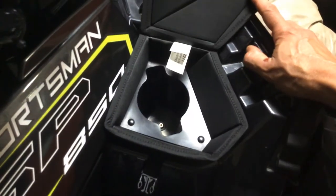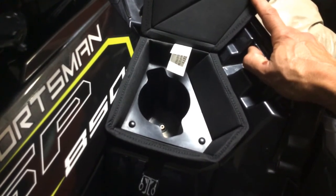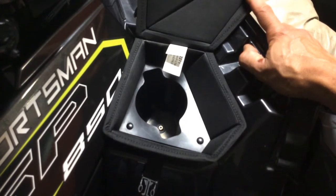We've already discovered riding these things around that the cup holders are completely useless — the second you go over a bump, whatever you have in the cup holder basically flies out. So I thought I would spend the $69-70 to put this thing in.